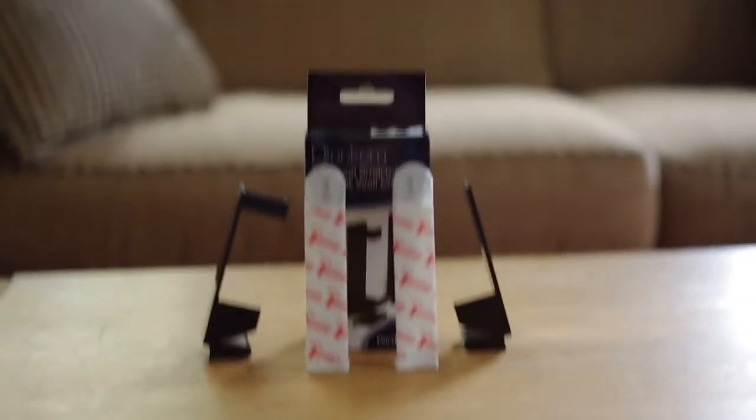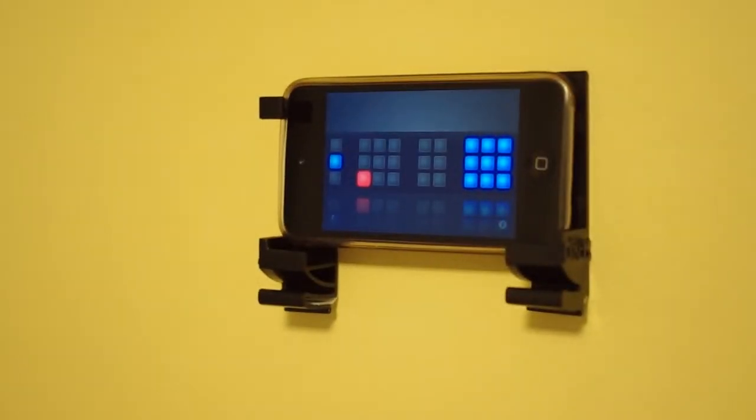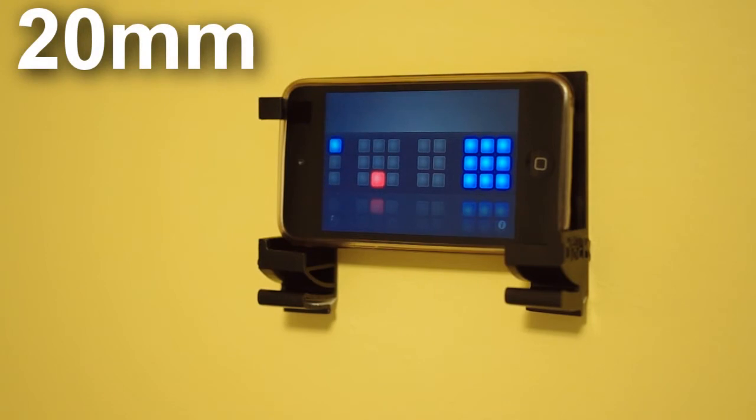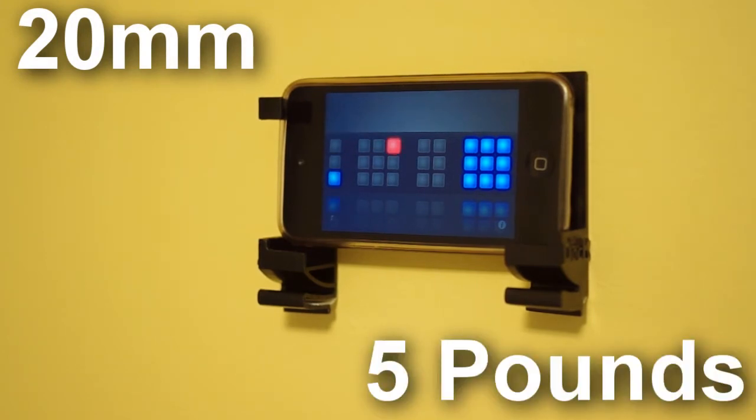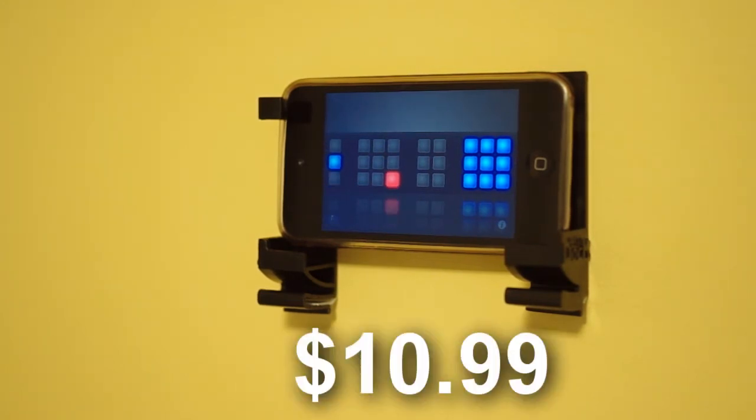This is a review of the Dockum. The Dockum is a must-have for anyone who is looking to easily mount any of their devices on a wall. It is a universal mount that can be used for all devices less than 20mm thick and 5 pounds heavy. It comes with 3M command strips to allow easy mounting. The prices start at $10.99 for the Dockum with two 3M command strips.